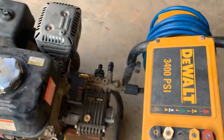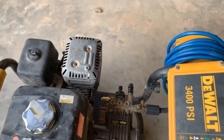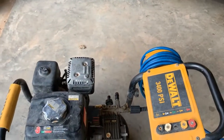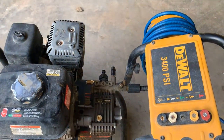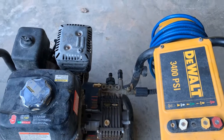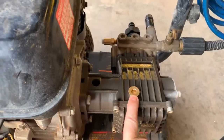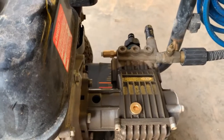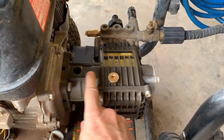Another suggestion was that the valve that controls the pressure might be a problem, so I took that apart and looked for any issues but didn't find any. I also tried changing the oil on the pump and that didn't resolve anything either.